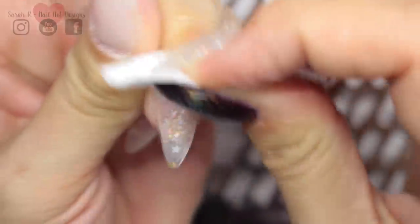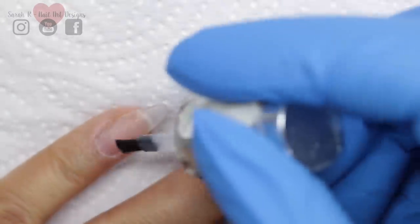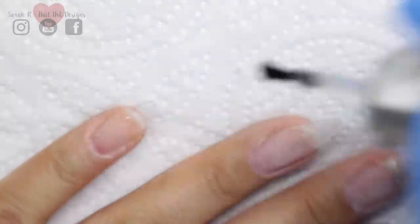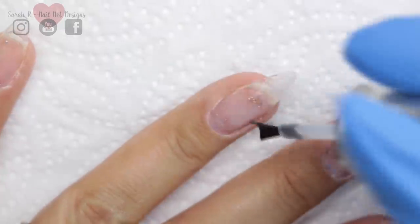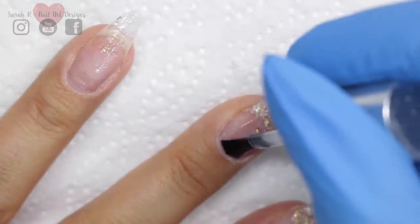Once all the dust has been removed, I can start going in with my hard gel application. If you've watched my hard gel videos before, you will know that I absolutely adore working with Light Elegance Tack. It's a fantastic bonding agent and just acts as a double-sided sticky tape. You just apply a very thin layer and then that cures for 30 seconds.